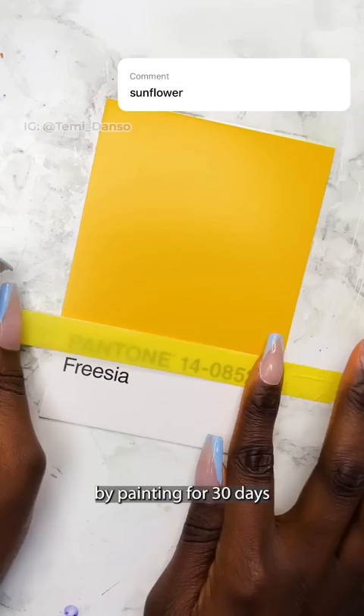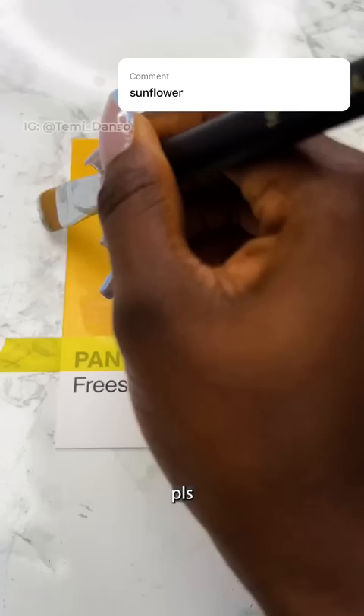It's day 15 of me learning to use gouache by painting for 30 days — see how I didn't say every day? You guys have been flogging me. I'm so sorry I haven't been consistent. I'm trying my best, please.